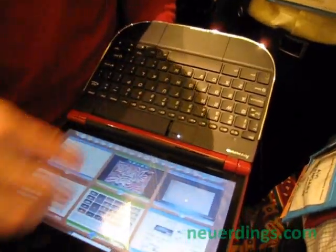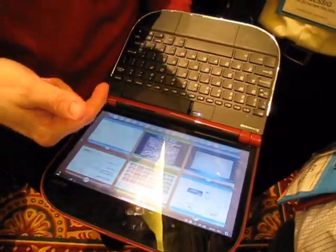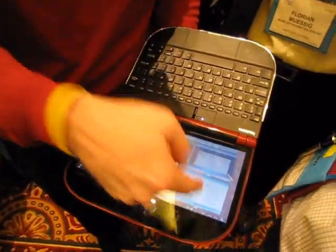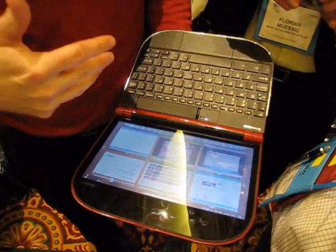We're coming out the gate with 18 gadgets. So anything you can think of — Web 2.0. I've got weather, I've got video, I've got Firefox, I've got Twitter, I've got Facebook — all of the Web 2.0 stuff.